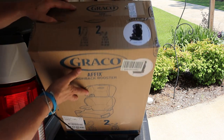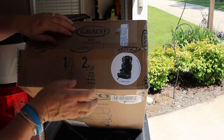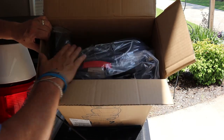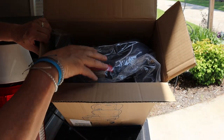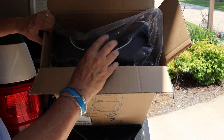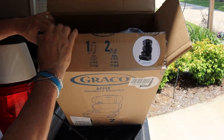One thing I'll note right off the bat: be careful when you cut the tape on the top of the box. As you open it up, there's not anything in between the flap and the seat. So be real careful — there's a little bit of room there, but don't stick your blade in there too far because you'll cut the top of that seat.